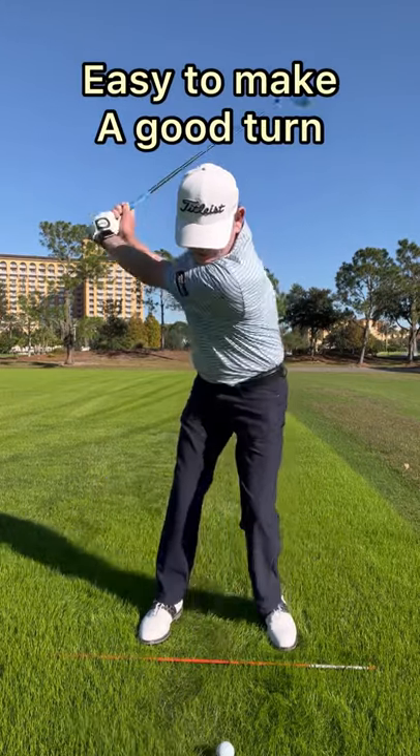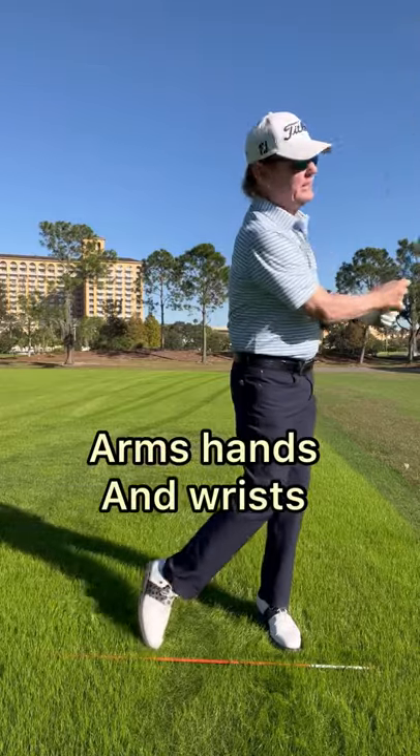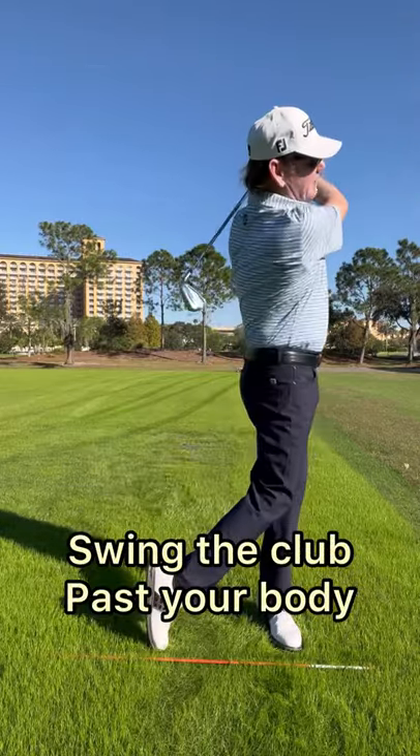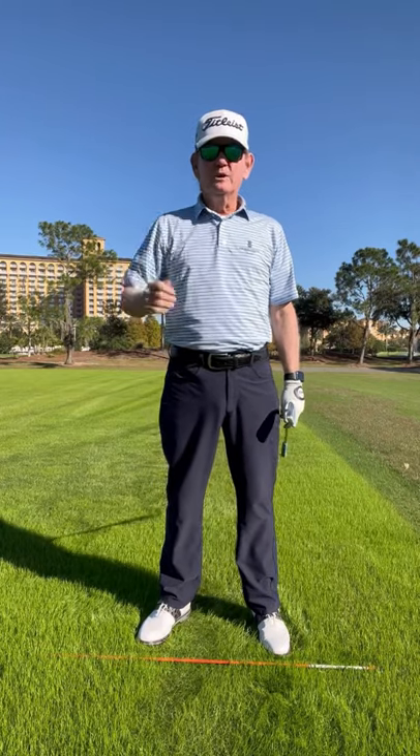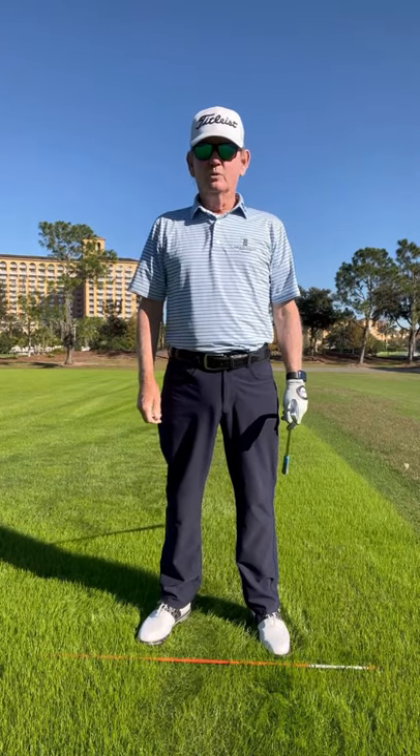Now it's easy to make a good turn and let your arms, hands, and wrists swing the club past your body. You do that, you're going to stop hitting that ball to the right and you're going to hit it more solid.